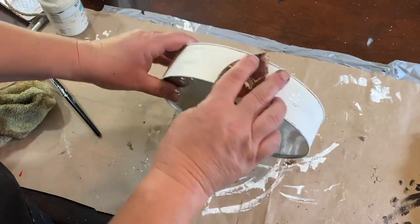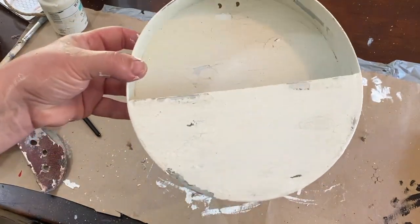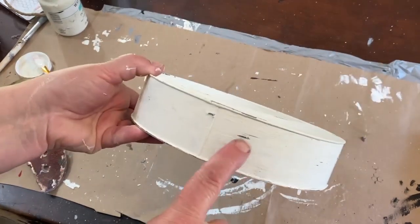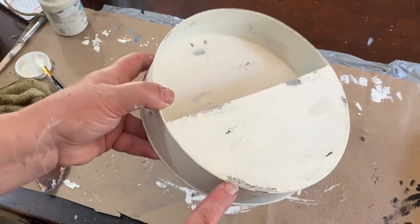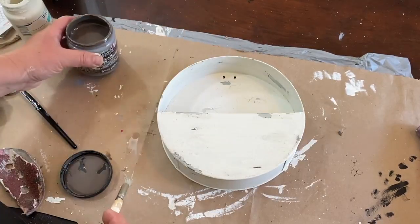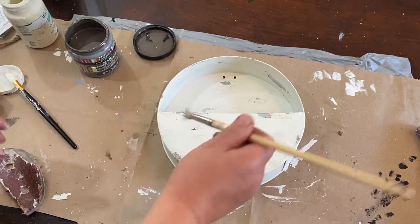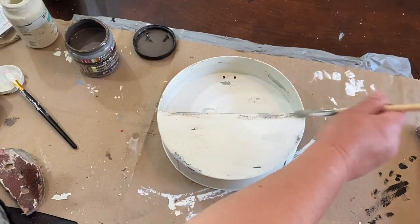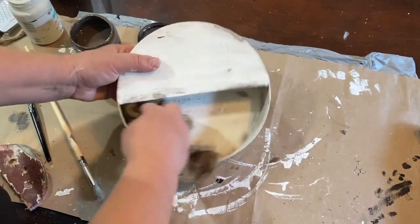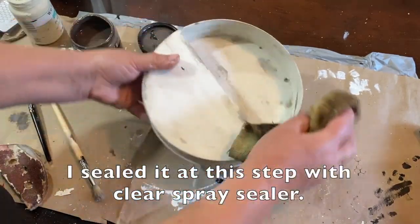Looking back I probably should have sealed it from the beginning – sealed the original color of the pocket and then sealed each layer between the spray paint and the paint in between. That would have sealed some of it in so it would have come through. But it did in some spots. So because I didn't get exactly what I wanted with the rusty look, I'm taking a little bit of my antique glaze and going over it with a dry brush, then wiping it back into the corners and all the places where I want it to sit.